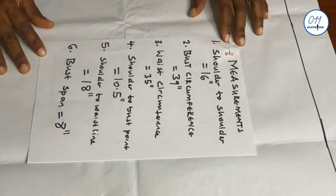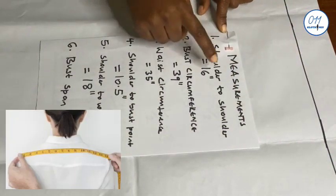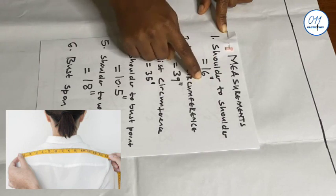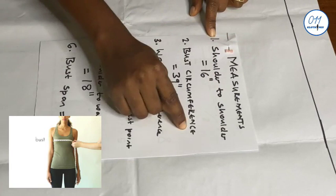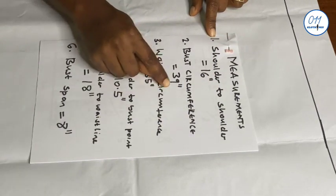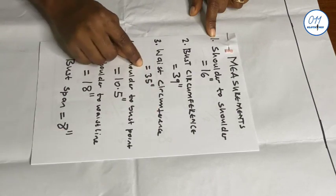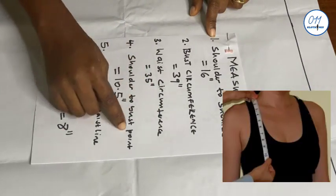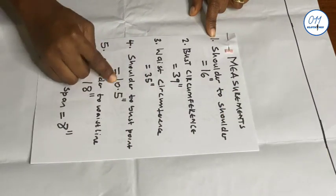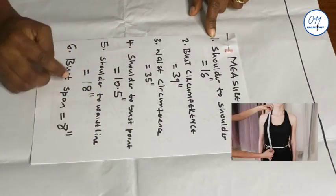I'll be working with the following measurements: shoulder to shoulder 16 inches, bust circumference 39 inches, waist circumference 35 inches, shoulder to bust point 10.5 inches, and shoulder to waistline 18 inches.